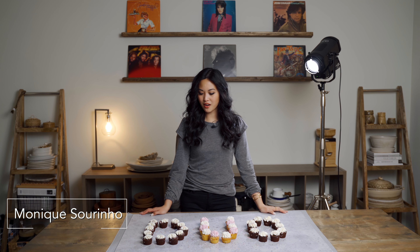Hi, I'm Monique Serrino and today we are photographing cupcakes on duo boards, showcasing hard light.